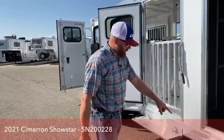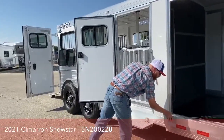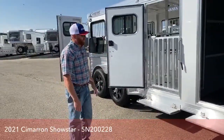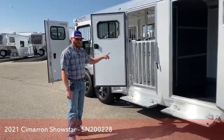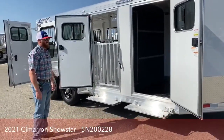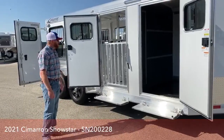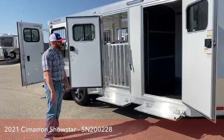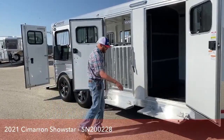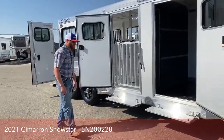The other thing we did is we put steps on both of these doors — fold-up steps on a gas shock. It just makes it easier stepping in and out of the tack room or into the stall area, especially for little kids. We know a lot of families have younger kids that are showing. This might be a great starter trailer for you with it being a six-pin and working into a 10 or 12-pin down the road as kids get a little bit older.